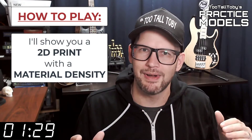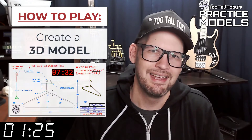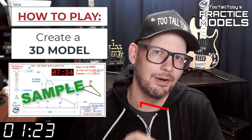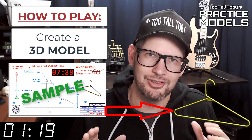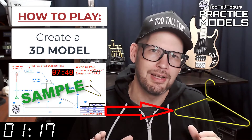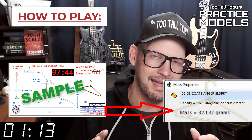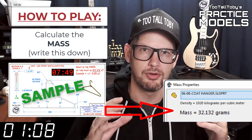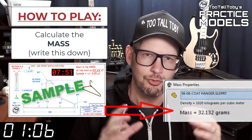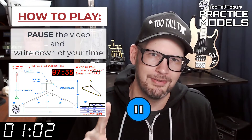Now that you've got those materials ready to go, you're pretty much ready to complete this challenge. When this timer goes to zero, you're going to begin creating your 3D model. Once you get done creating that 3D model, you're going to go into your mass properties tool and determine what is the mass of this part. You're going to write that value down on a scrap of paper or do a copy-paste into notepad, then pause the video.